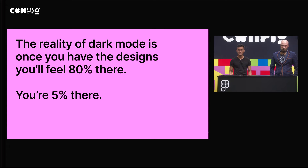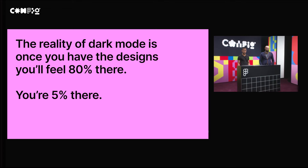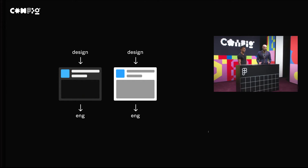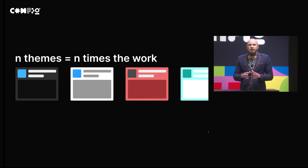The reality, though, is that a lot of the big surfaces can happen really, really quickly, and the majority of the work is in figuring out the system and the edge cases. If and when it feels really close, you're really only 5% of the way there. When you're doing these designs and converting them over for Dark Mode, it can often seem like you're almost there at the very end. The problem with taking that approach is it's not sustainable in the long run, because you have to create these designs in both Light Mode and Dark Mode for every single new feature that you create.